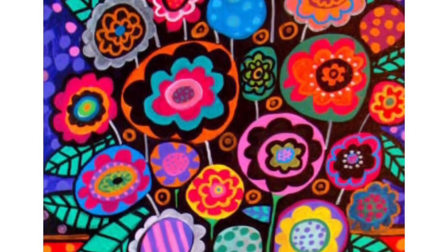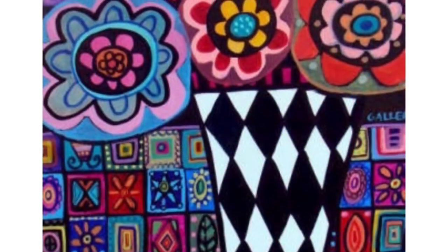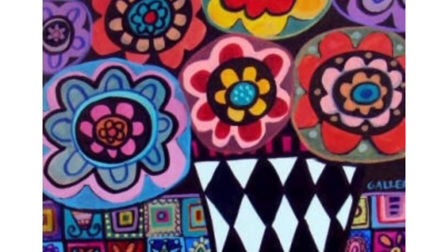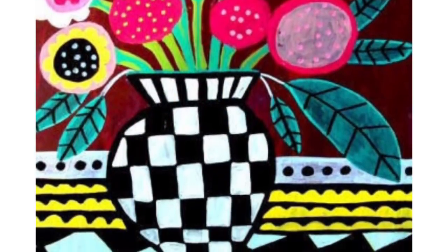I'd like to introduce you to the folk artist Heather Geller. Heather Geller paints lots of different things — landscapes and animals — but one of my favorite things that she paints are bouquets of flowers.